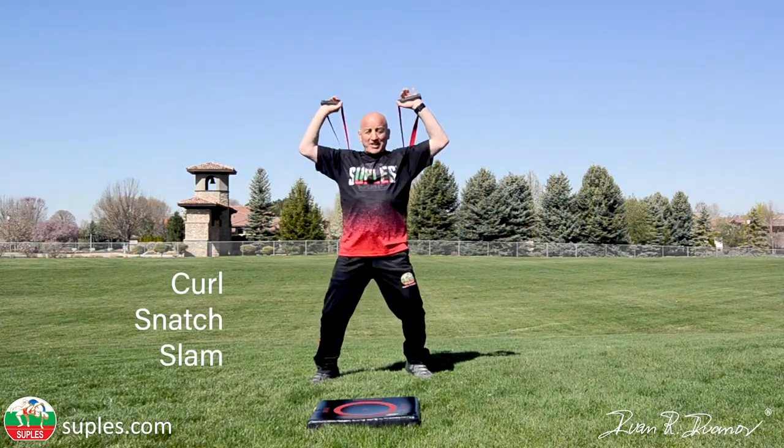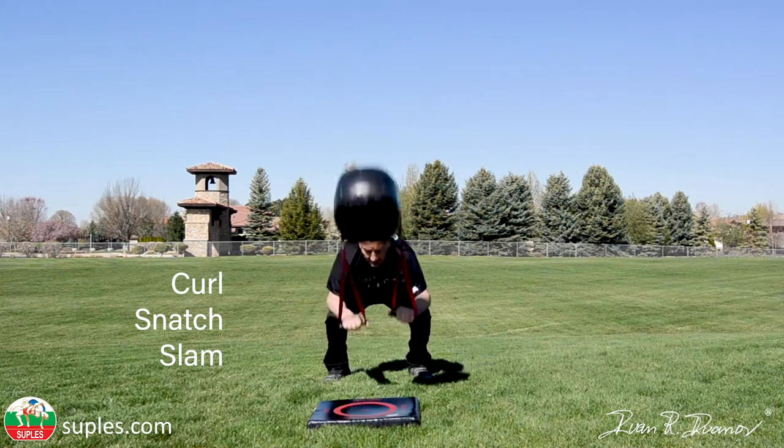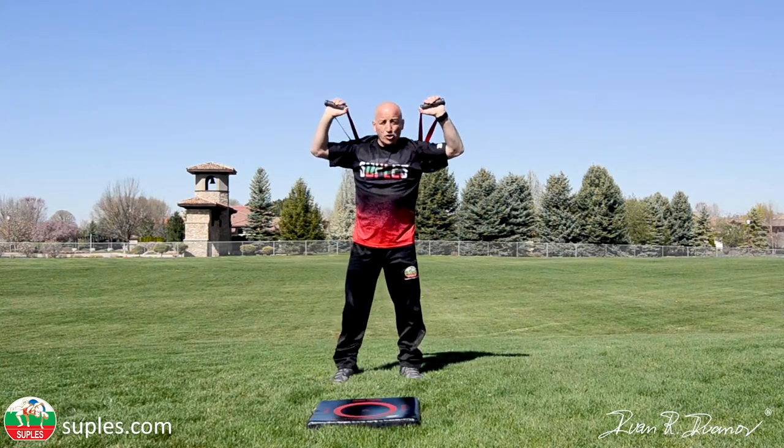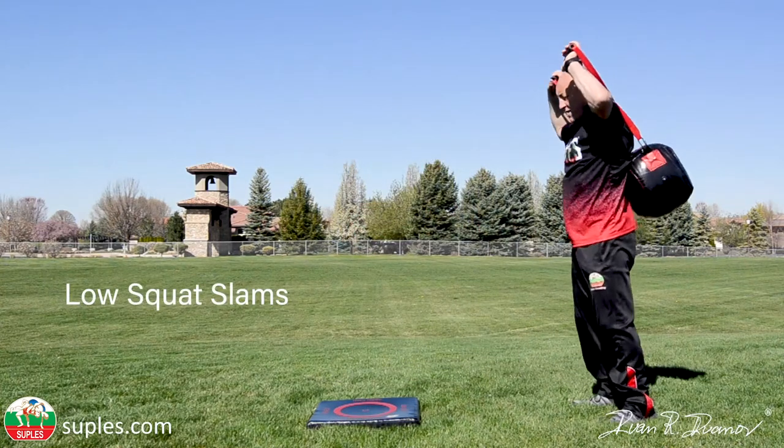Snatch, curl, snatch, slam. Curl, snatch, slam. Low squat slams — I'm going to turn this way so you can see the position.